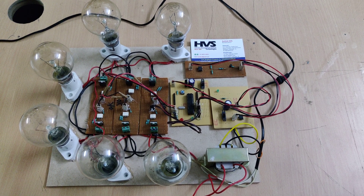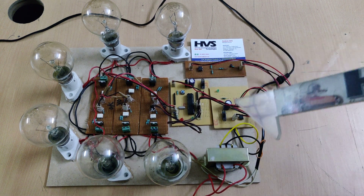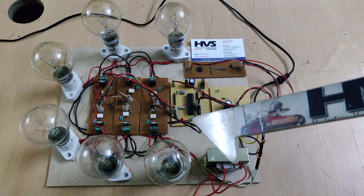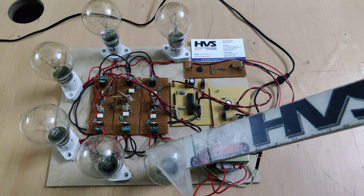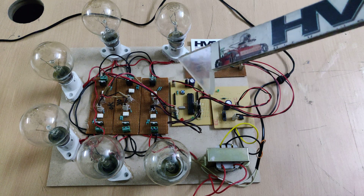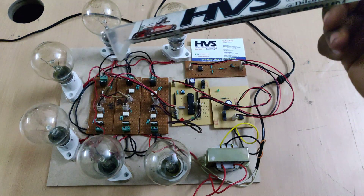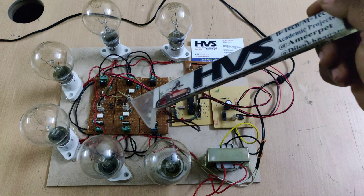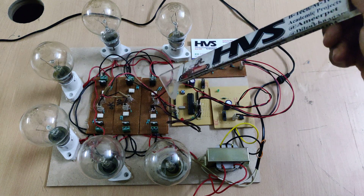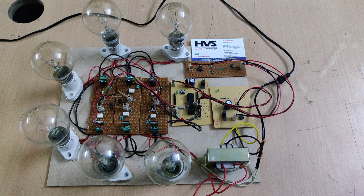Welcome to the project demonstration of a three-phase induction motor soft starter. Here we are going to design and develop the soft starter for the three-phase induction motor. We are representing six bulbs as a three-phase induction motor — two bulbs connected in series for each of R, Y, and B phases. Two SCRs are connected in parallel to control the input voltages for the respective phases.